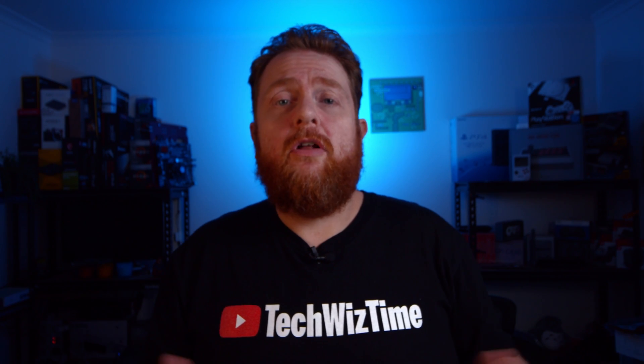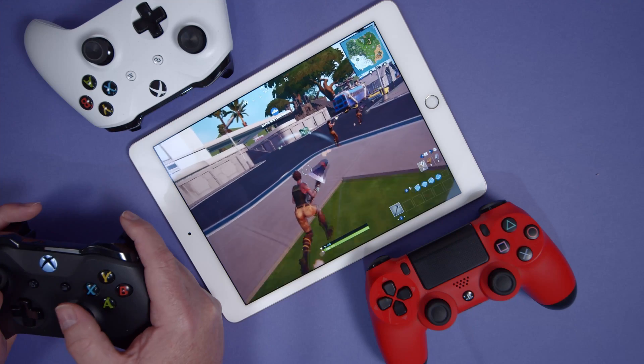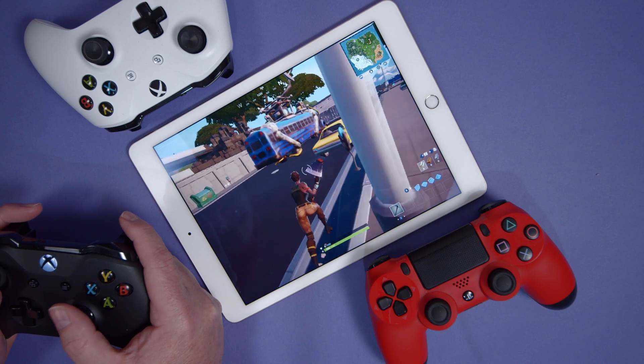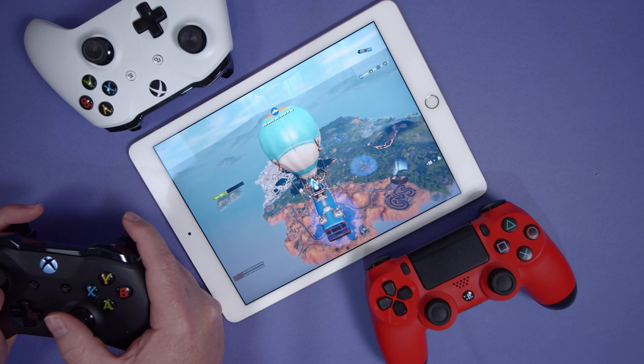The beauty of this is that it will work with controller-compatible games on the App Store. There are a few out there, including the all-popular Fortnite. As you can see here, the controller doesn't make me any better, but it's still an awesome experience to be able to play Fortnite on an iPad with an Xbox or PS4 controller.